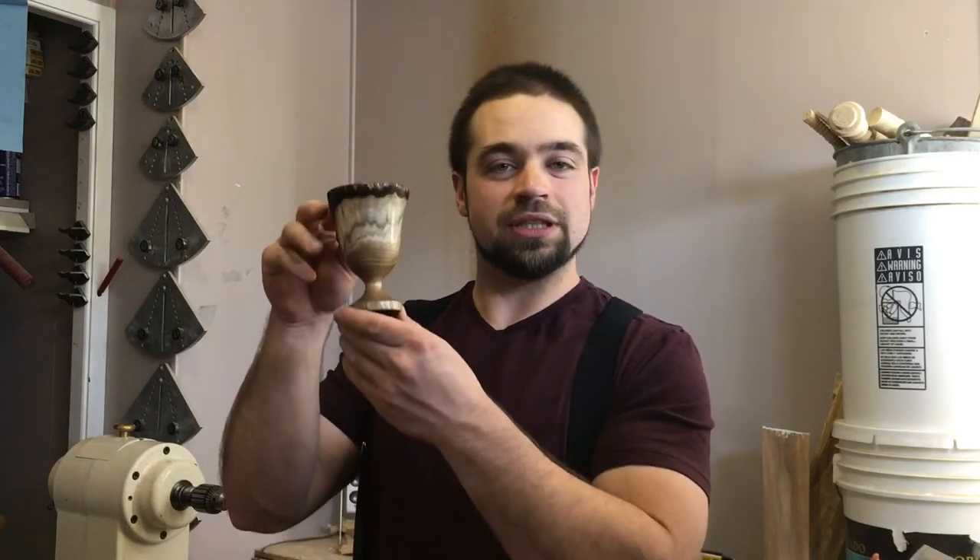Hey everybody, welcome back to my shop. Today we're going to turn a little natural edge vase from a butternut branch. Please remember this is not an instructional video and it is for entertainment purposes only — your safety is your responsibility. Let's get started.